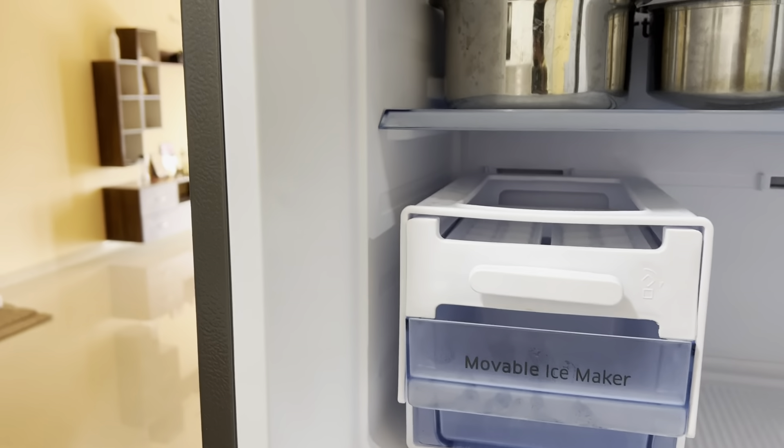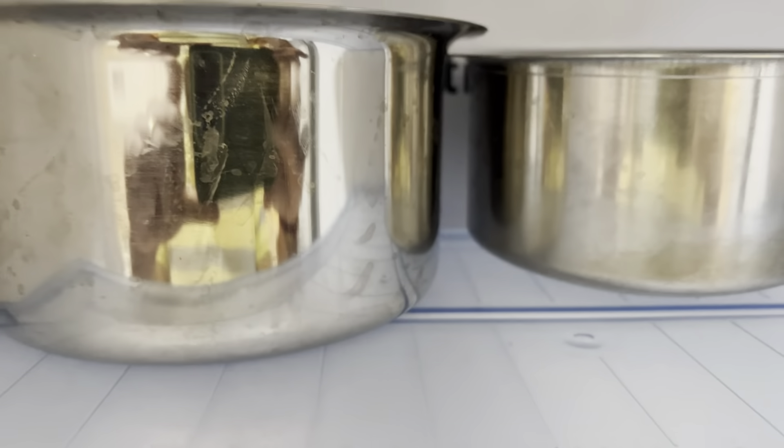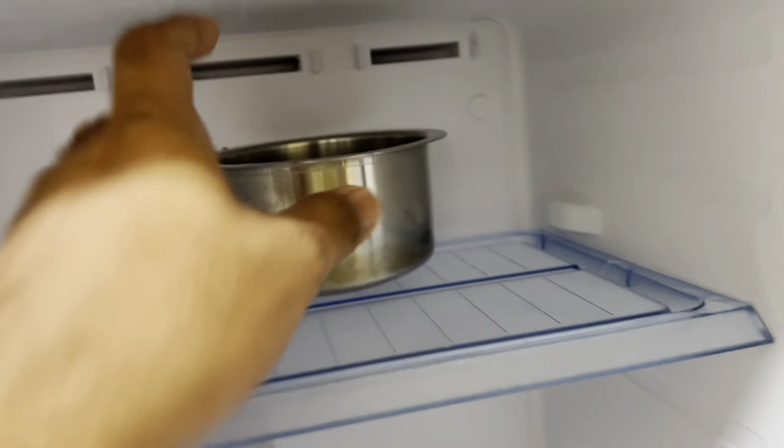It looks like it has a door alarm — if you've kept the fridge open for quite some time, it'll make a sound and blink to alert you. Now the freezer has started and it's super chilly.